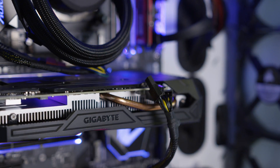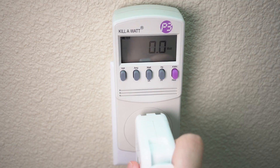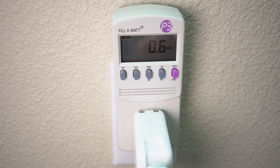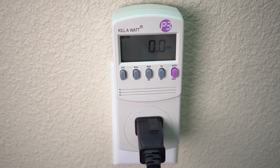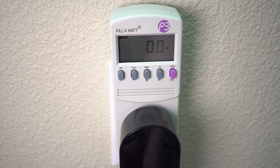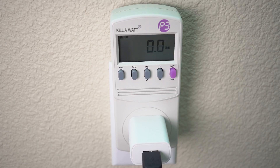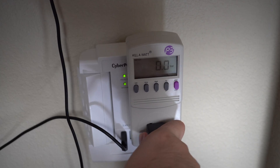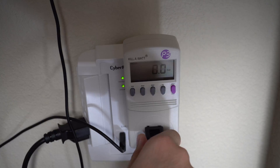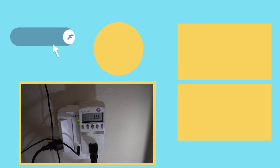So, should you unplug unused electronics? Only if they are big things doing a lot of background tasks, like a desktop computer. Smaller things like chargers and fans can stay plugged in, but big things like computers you may want to consider unplugging if you're not going to be using them that often. That's all for this video — I hope it helped. If you found it interesting, be sure to leave a like and hit subscribe for more videos like this. This is Mark, and I'll see you in the next one.